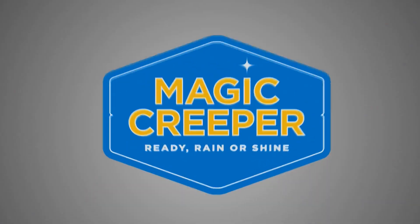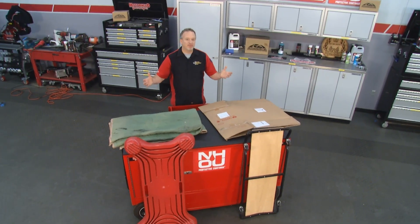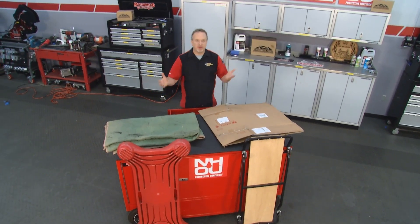Time now for the Lowdown with Magic Creeper. Alright, so you haven't bought a Magic Creeper yet, so what are you using in the meantime?